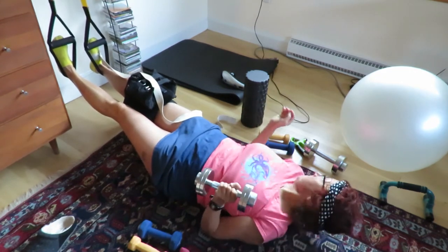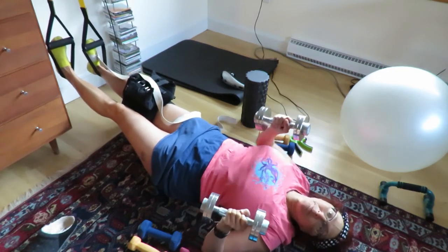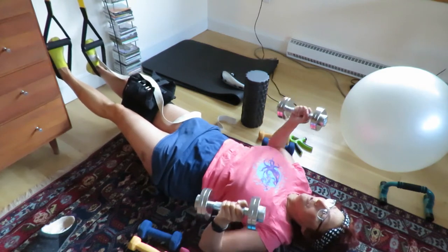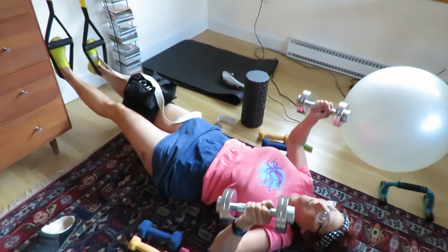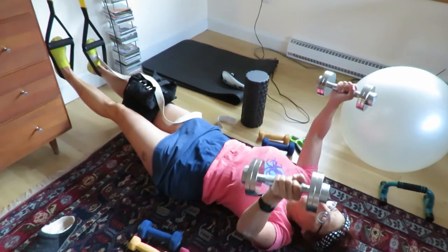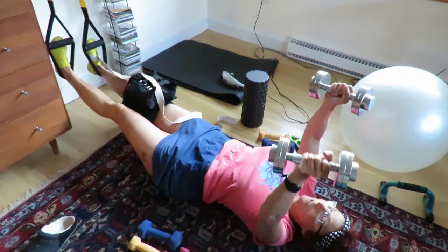Next, I pick up a pair of 10 pound weights, one in each hand, and start chest flies. I do about 30 of these, again in real time, for you to work out with me. I'm not in the best of form for this video — sorry about that — but I'm still spending at least five minutes with the weight on my knee.